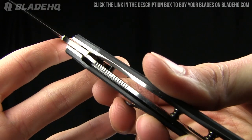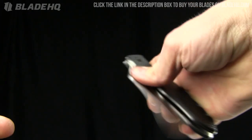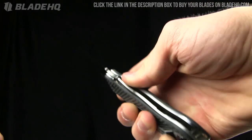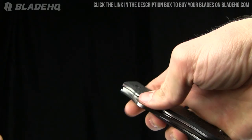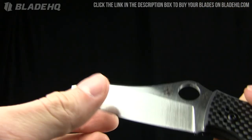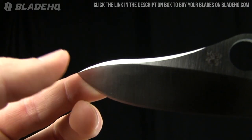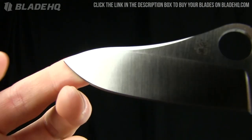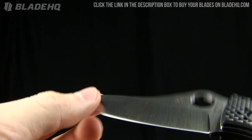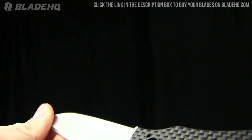It has a Michael Walker liner lock on it, and it is fairly — maybe because it's brand new — but it is a little difficult right out of the box. Other things on the blade: notice that tip — kind of a modified drop point, cool look to it.